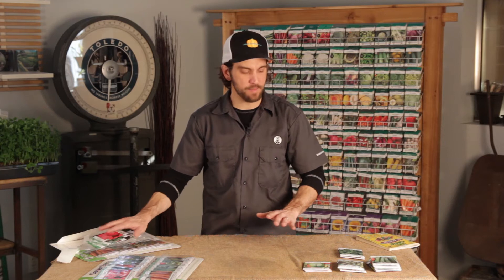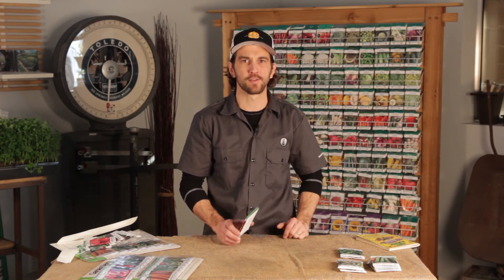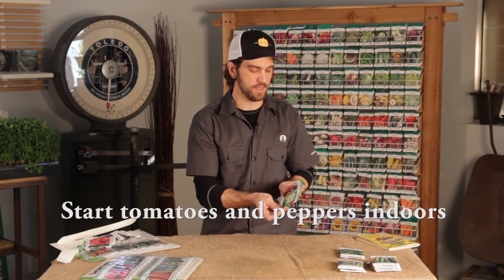What I like to do after I get all of my packages out is divide them up into a couple of groups. The first group is those that I'm going to start indoors — they need just a little bit of extra time and we're going to start them before the ground is really ready outside. In this case, that's the tomatoes and the peppers.